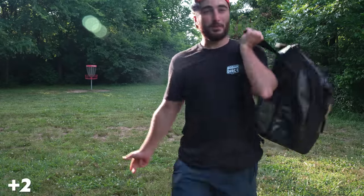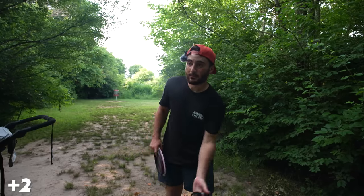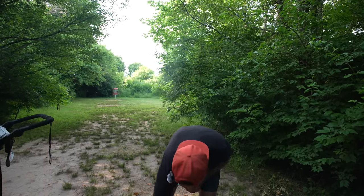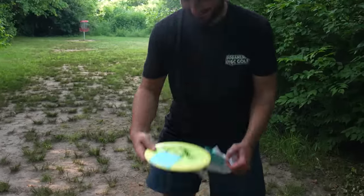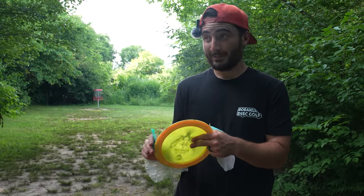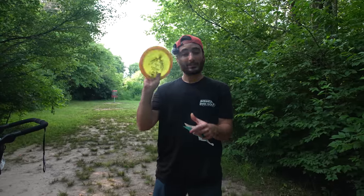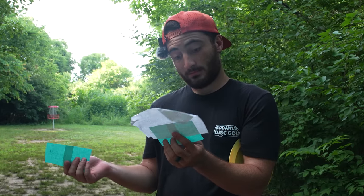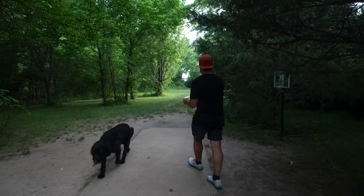I'm going to go two over. Hole six is like 311 feet, slightly downhill. It's a Cloud Breaker 2 — this is a putter hole, maybe a mid-range hole. Cool disc though. No more forehands. I'm kind of okay with that — my forehand's been trashed recently.